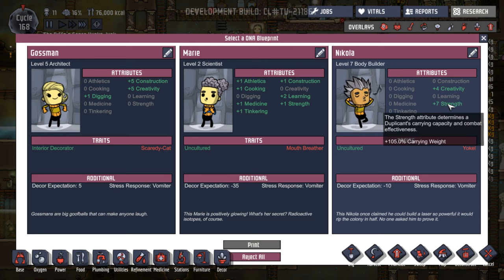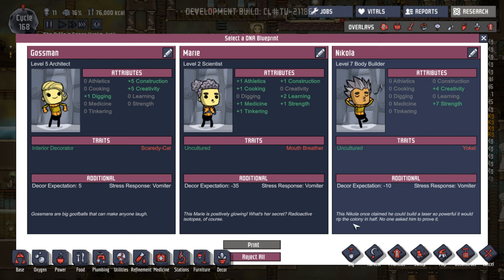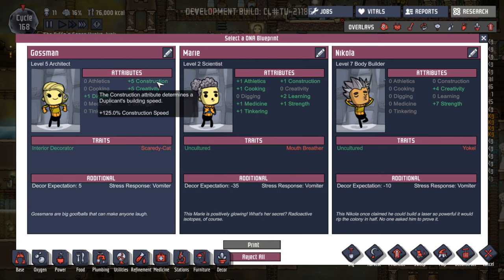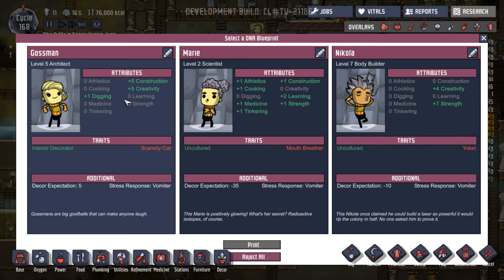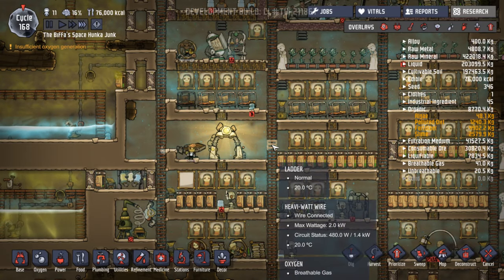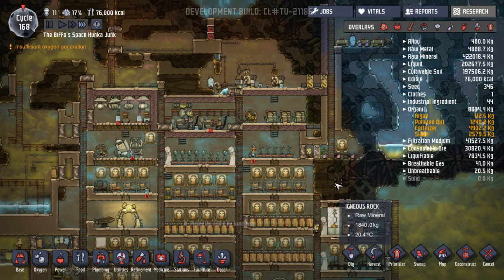Creativity and strength — good for carrying. Nicola the bodybuilder. He's a yokel, vomiter. 'This Nicola once claimed he could build a laser so powerful it would rip the colony in half — no one asked him to prove it.' Probably a good idea. Construction, creativity, digging, construction, strength. Digging plus one would be good — if we can get a real good digger. I'm going to reject all of these for now. We could do with a real good digger.